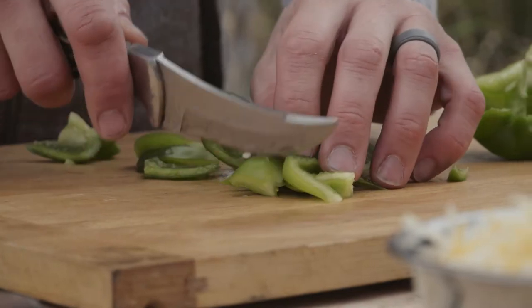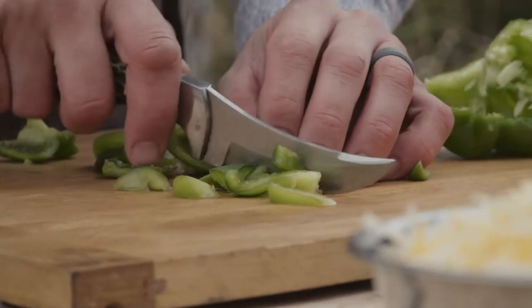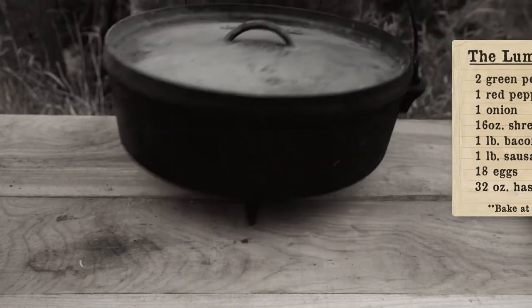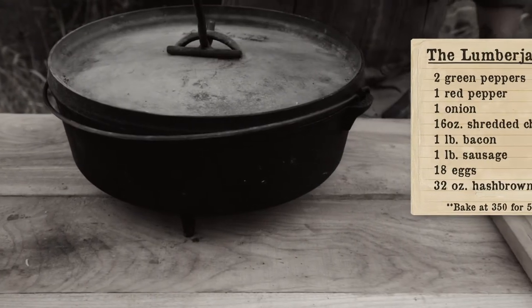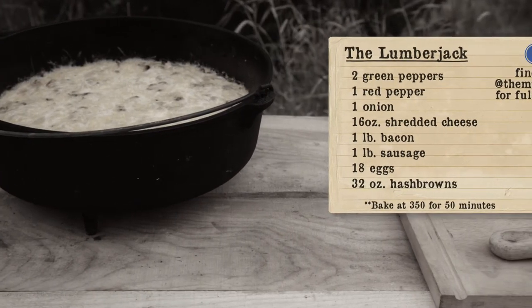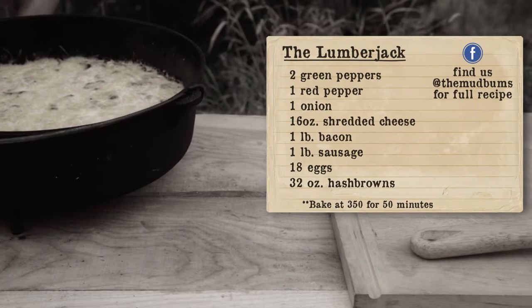This meal we're making right now is basically a big mixed potato, meat, veggies, eggs casserole. We refer to it as the Lumberjack — I don't know why it was coined the Lumberjack, but that's what we call it. We used two green peppers, one red pepper, one full onion.